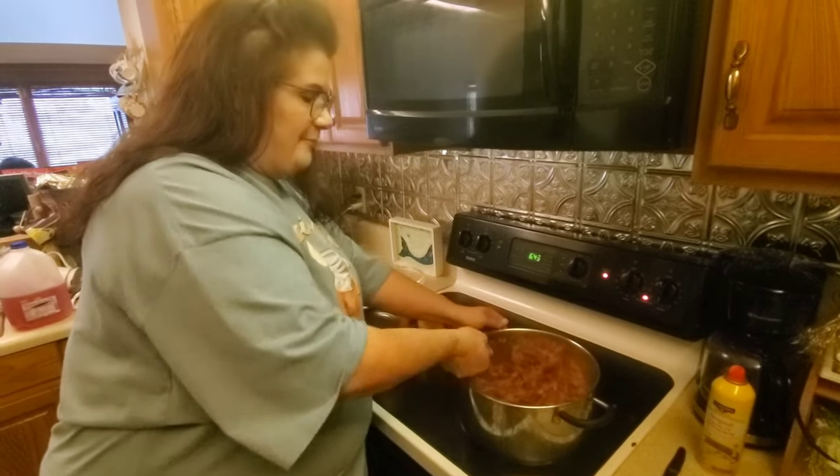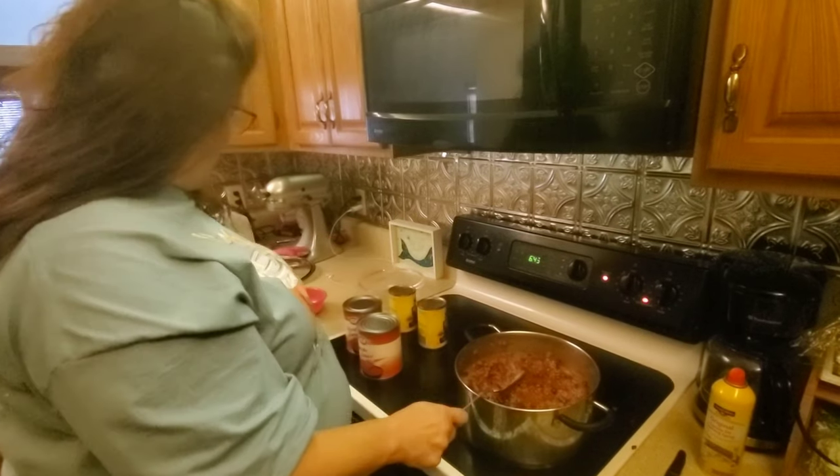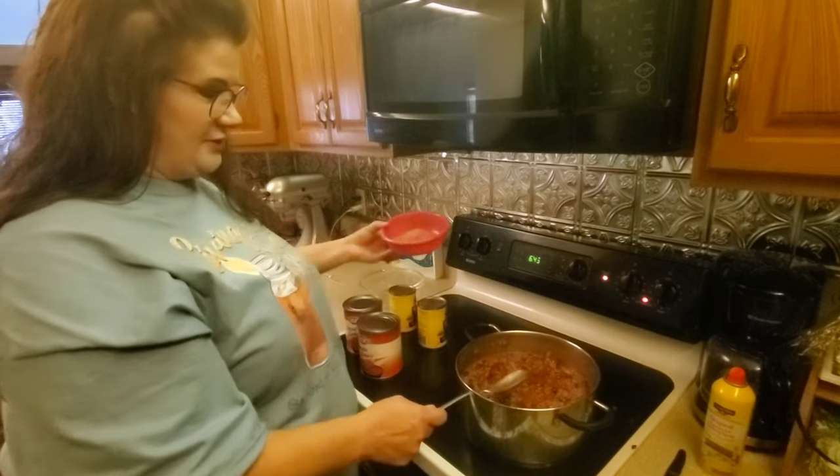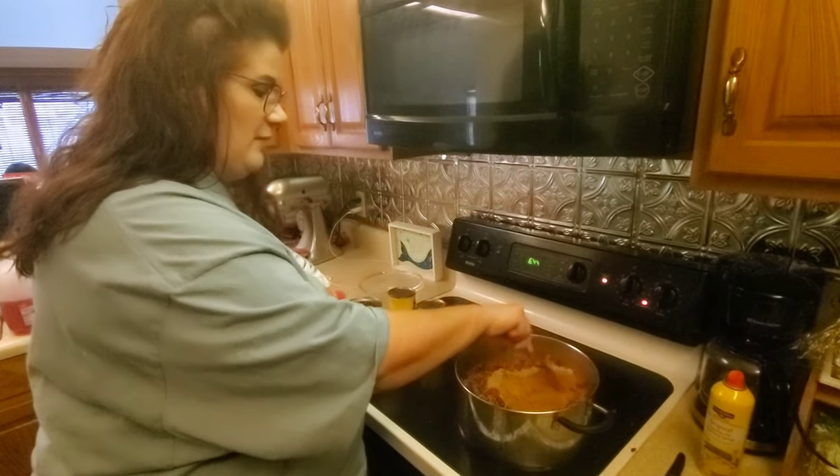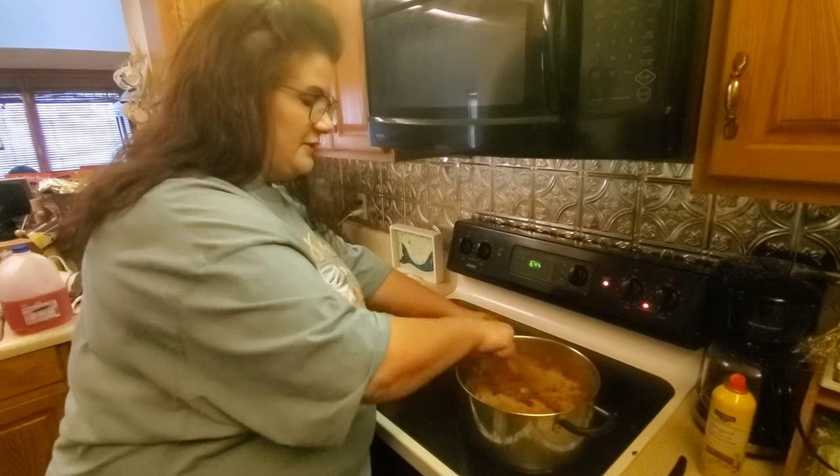Once you get all this stirred up, you're going to take your spice mixture and just pour it right on top — no big deal — and stir it into the chili.